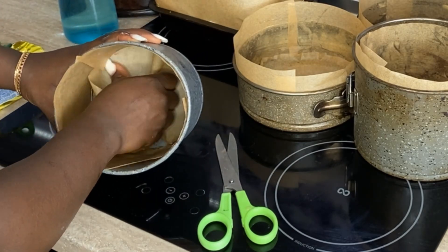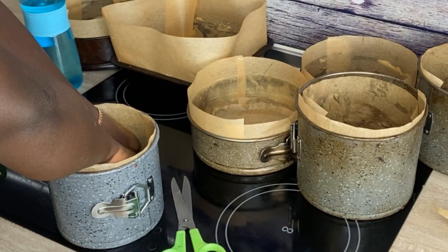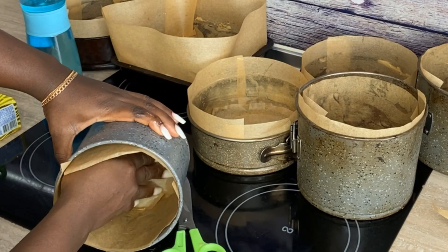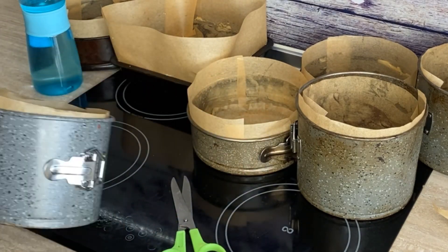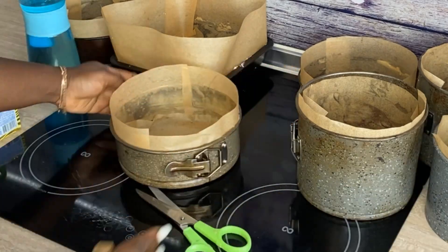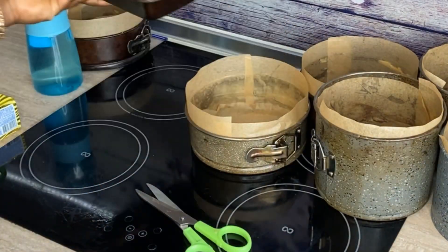Now I'm trying to fit the round piece we cut in the middle. I usually do this while the cake pan is standing upright, so doing it while it's lying on its side may be a little difficult. What you want to do is just line the bottom and make sure you can't see any part of your cake board — and that's all you have to do.